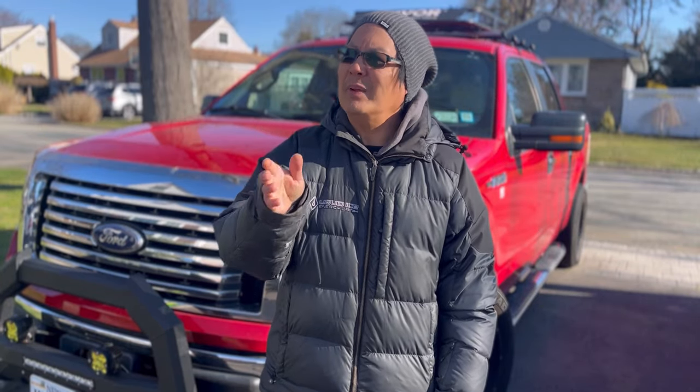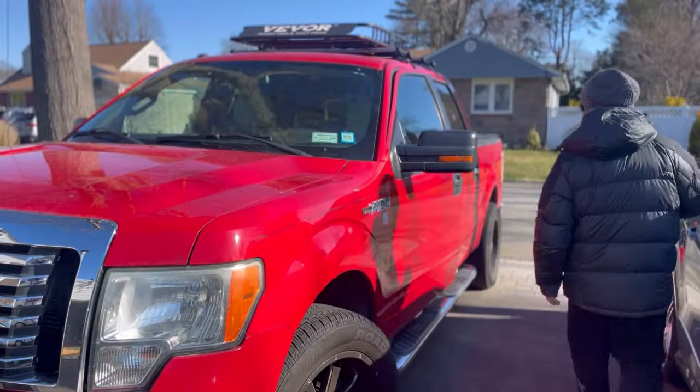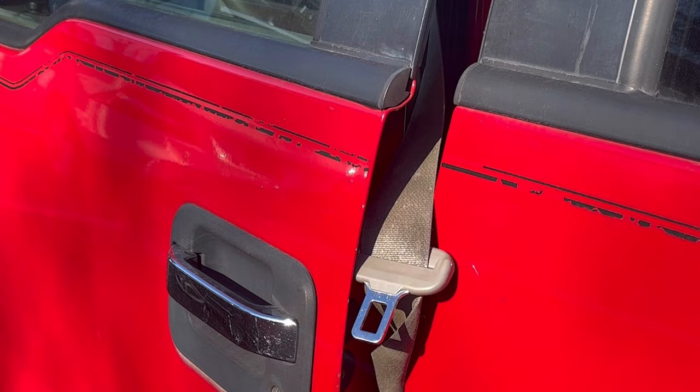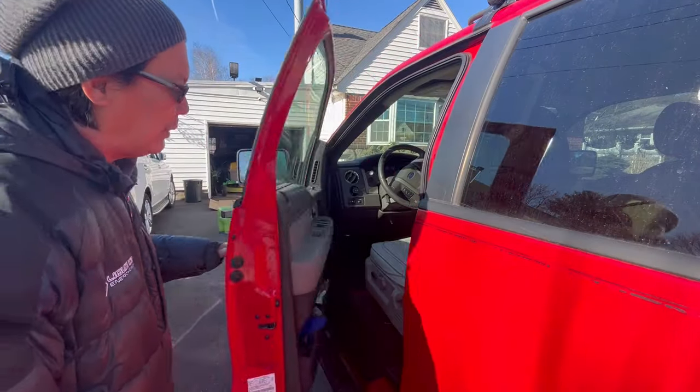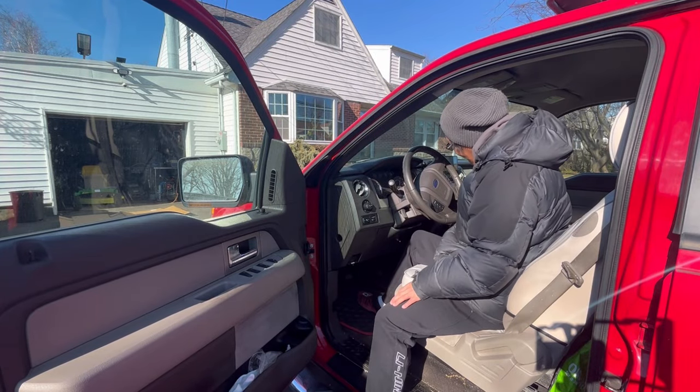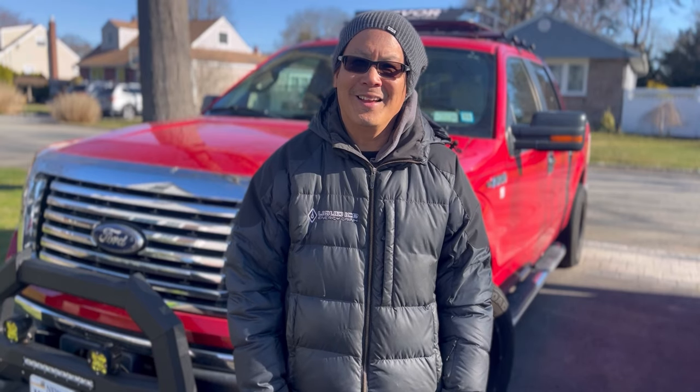Have you ever woken up and left your house on your way to work or school? You get into your car, you turn the key, and nothing happens. Son of a gun, I left my door open last night. Well, normally people call AAA and have to wait an hour for a guy to come and jump your car, or you get these long cables and stuff and try to find another car to jump it.